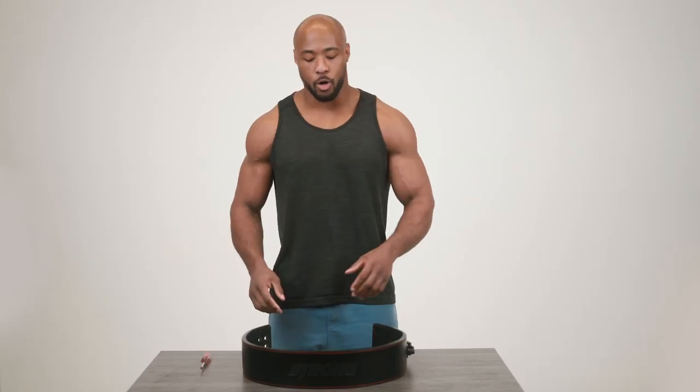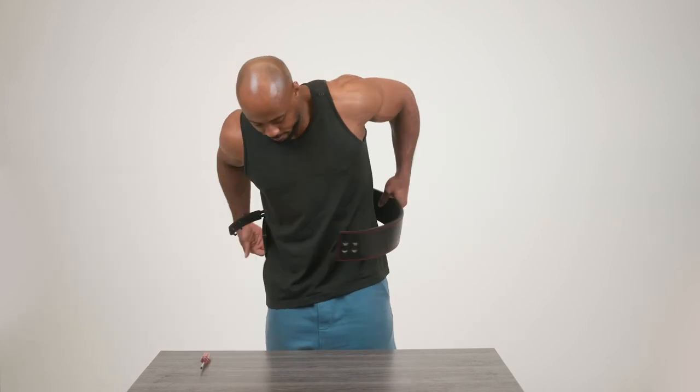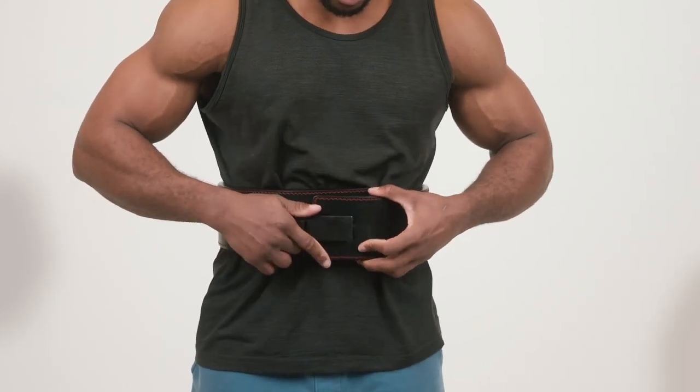Now that your belt's all assembled, go ahead and take it and put it on. Make sure it fits correctly. If it doesn't, you can adjust your sizing accordingly.